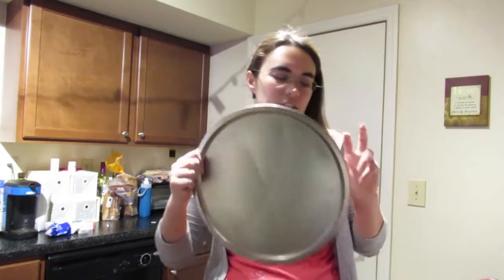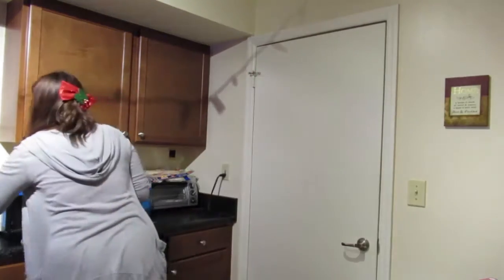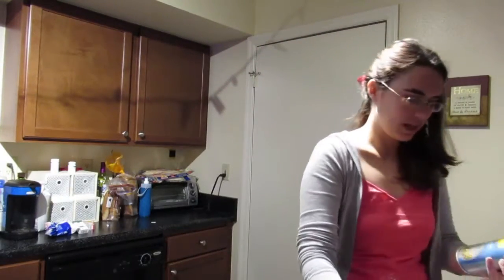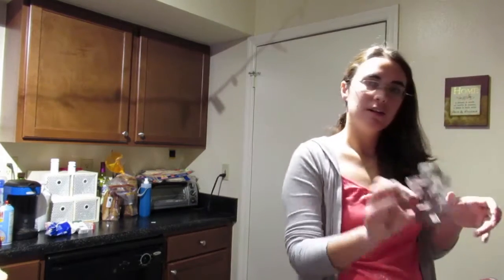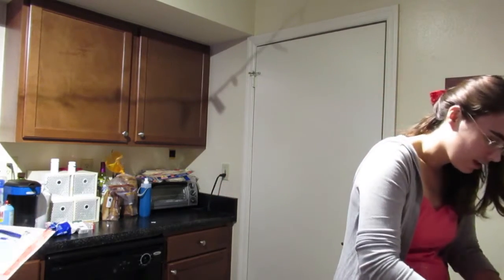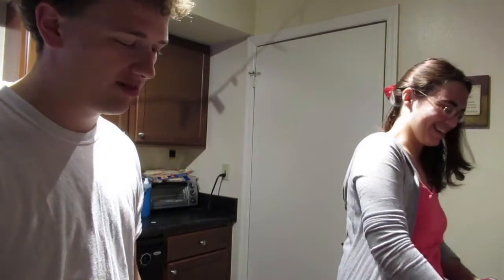So first we're going to prep the cookie sheet with some spray. I like using this one because it's non-stick cooking spray but it comes with flour, so it makes it easier for the cookies to come off. And you take your gingerbread man cookie cutter and you cut. He looks like he's going...